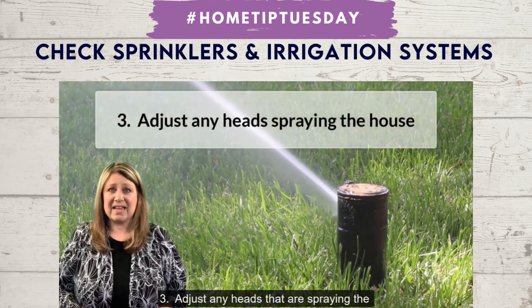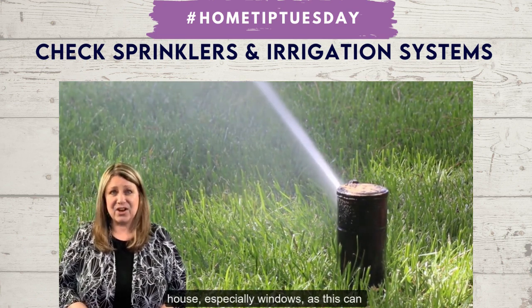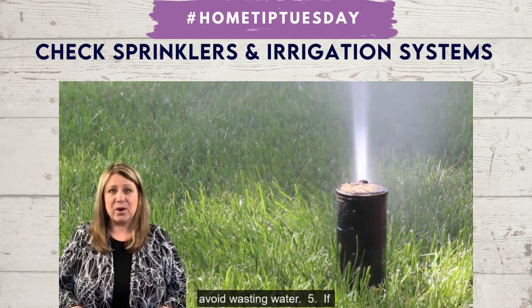Number three, adjust any heads that are spraying the house, especially the windows, as this can cause moisture problems. Number four, adjust heads that are spraying the street, sidewalk, or porches to avoid wasting water.